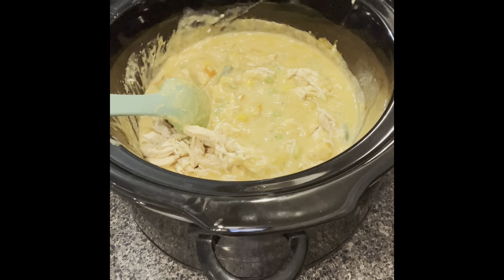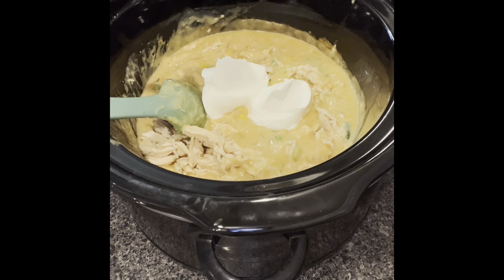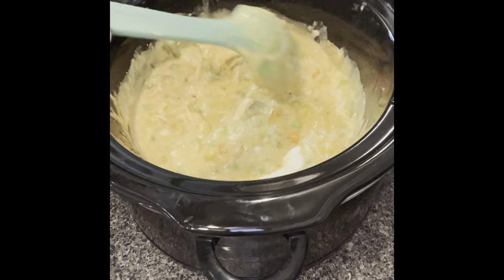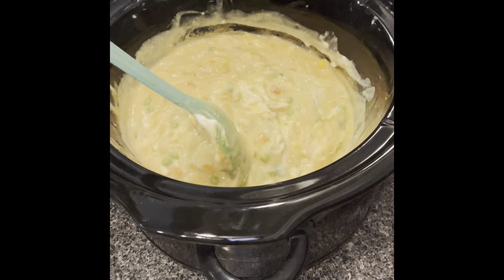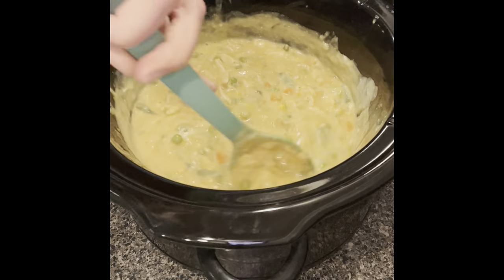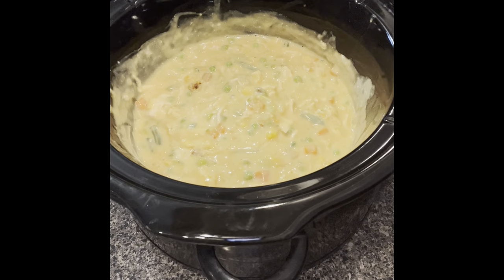I want to make sure I use an unopened sour cream — let me check the dates, they're all the same so that works out. I'll add about half a cup and mix that together. It looks so good, I can't wait to eat it! I'm noticing some brown marks on the bottom sides of the crock pot — let me scrape at it. I'll stay on for another half hour, then I'll turn it off.